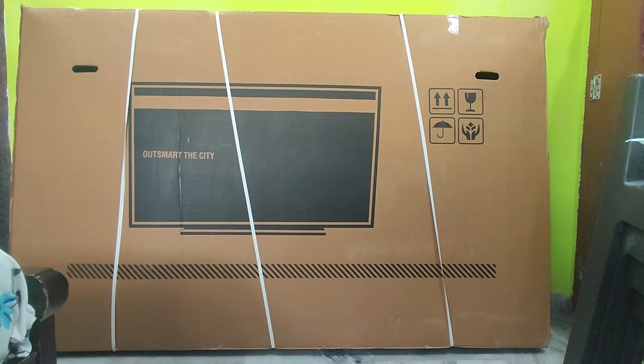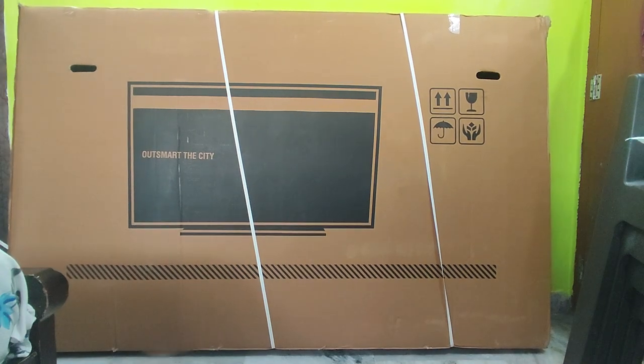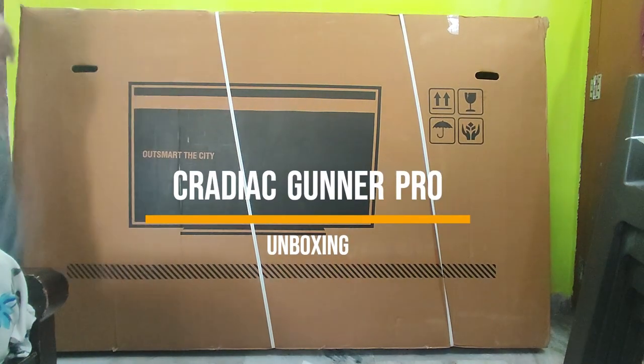Hi guys, welcome to our channel. In this video we are unboxing the most value-for-money hybrid cycle, the Kradiac Gunner Pro.